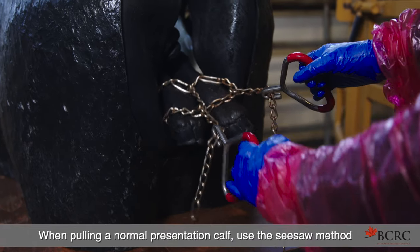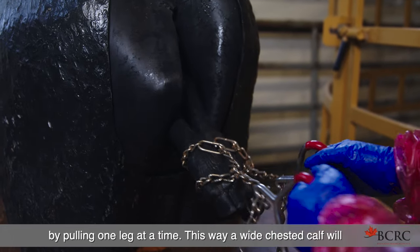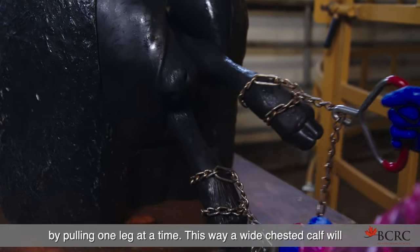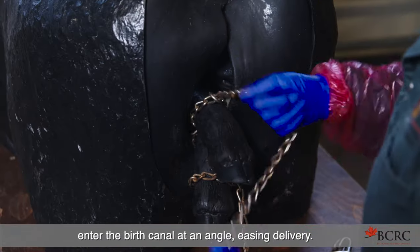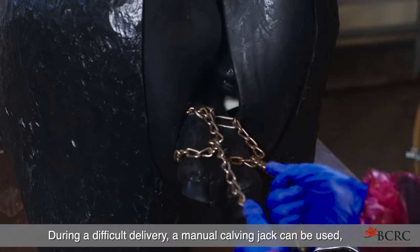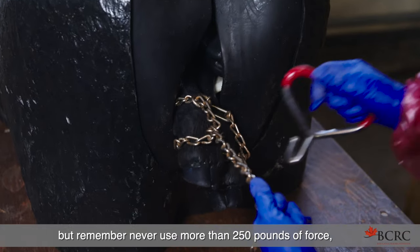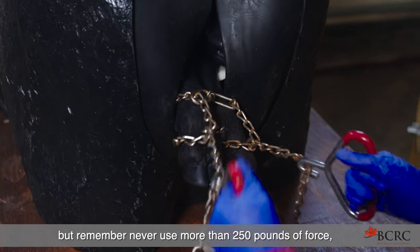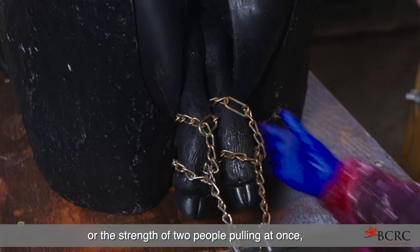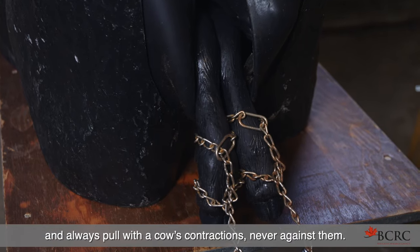When pulling a normal presentation calf, use the seesaw method by pulling one leg at a time. This way, a wide-chested calf will enter the birth canal at an angle, easing delivery. During a difficult delivery, a manual calving jack can be used. But remember, never use more than 250 pounds of force or the strength of two people pulling at once. And always pull with the cow's contractions, never against them.